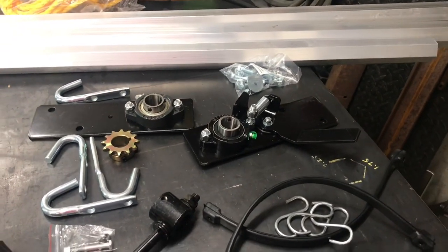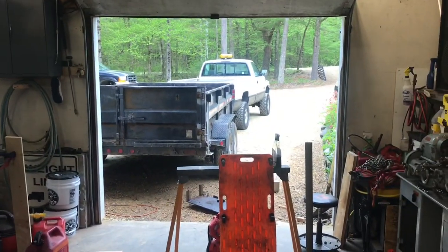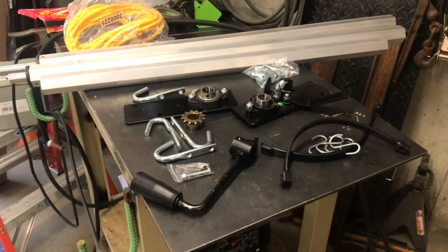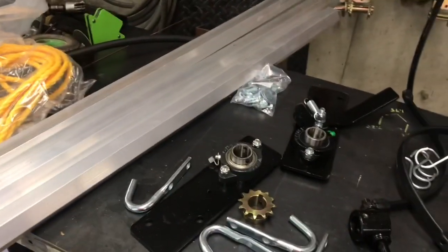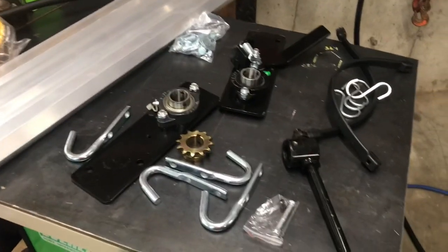Welcome back guys, today we're gonna be putting a tarp kit onto the dump trailer. Got this off of Amazon — it's a Buyer's Products kit, I'll put the link down in the description. This part here is really all generic, it's expandable to meet the width of your trailer, so if you got a big trailer, small trailer, or you can even use it for a dump body on a truck.